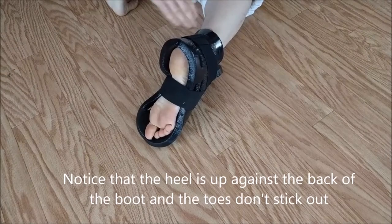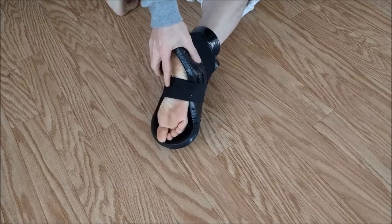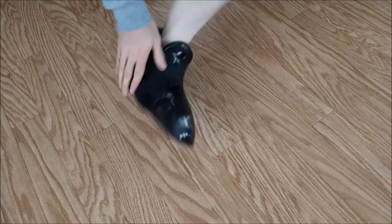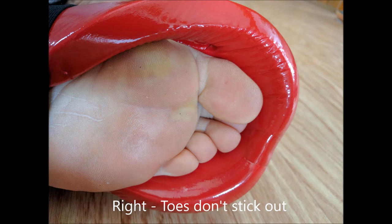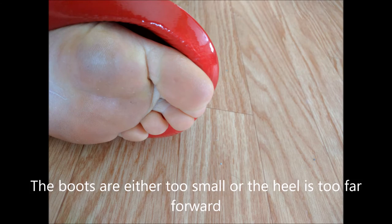You can adjust things if necessary. Note that the heel should be up against the back of the boot — make sure that's there from the beginning. That's where it's supposed to go, and the toes should not be sticking out. If they are, it means you've got the wrong size, your heel has come forward, or you've put the boot on wrong.